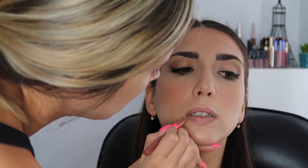Anastasia Beverly Hills Amrezy highlighter - this is my favorite highlighter. My battery is dying but I have another battery charged and ready to go. All right guys, this is look number one done! I think you look so pretty - honestly I know how to beat a face. Let's move on - we're going to do an evening look.